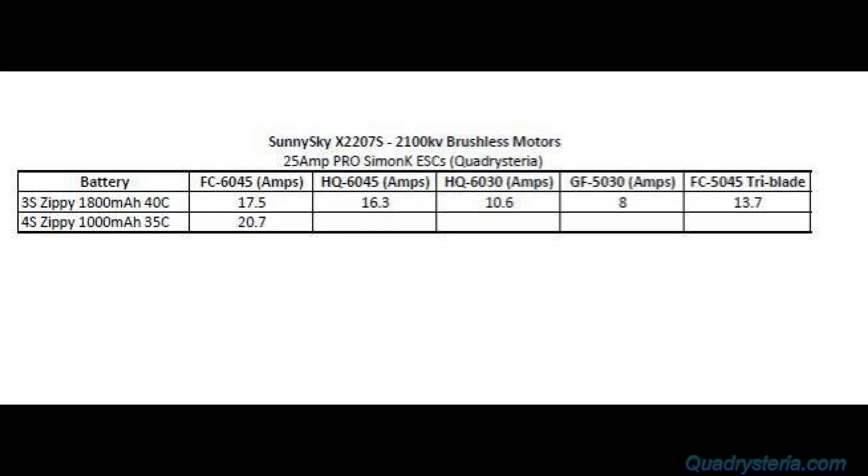As you can see on 3S, the maximum draw is from the FC nylon props, which are six by four point five inch, and it draws 17 and a half amps on 3S. That's above a 12 amp ESC, so you're going to have to bump up to a 20 amp ESC to be safe. On a Zippy 1000 milliamp 35C 4S it drew 20.7 amps.